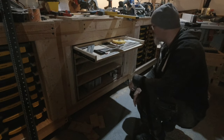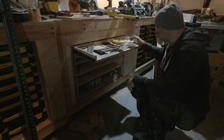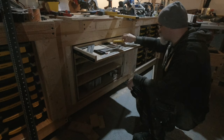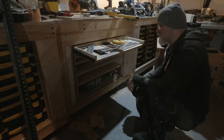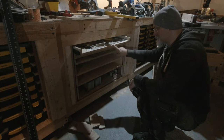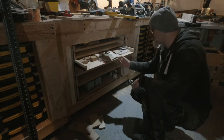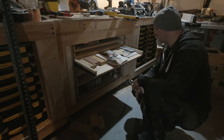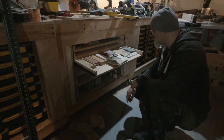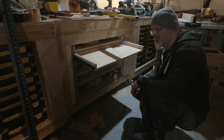The fronts still have to go on. This is where I'm going to keep my speed squares, sliding squares, outdoor measuring tape - anything with a millimeter or centimeter scale. This drawer is for all the sanding stuff - in this case grinding stones or wet stones as well. The other one I'm not sure about yet, probably small tools.